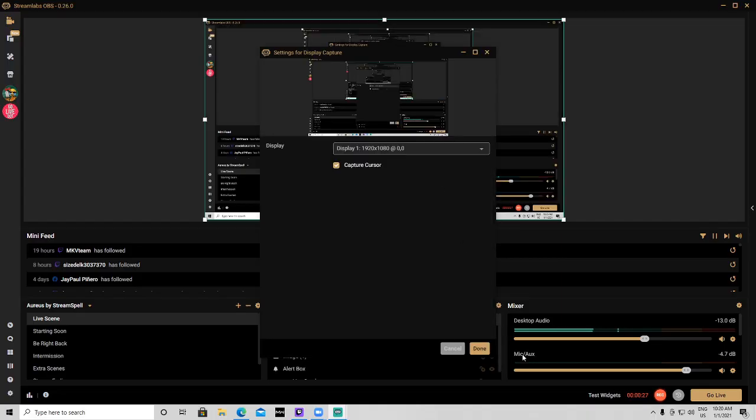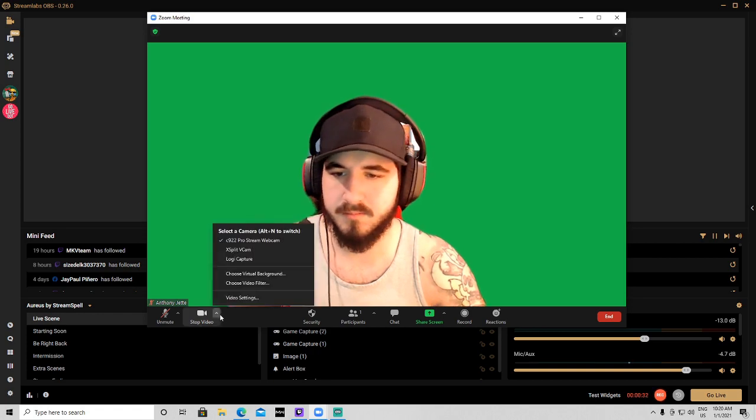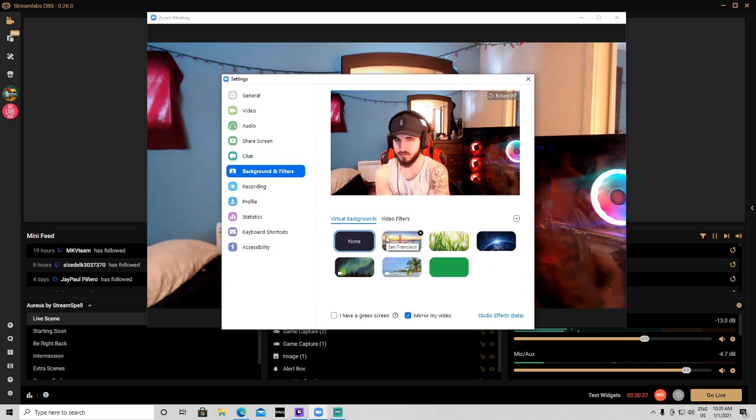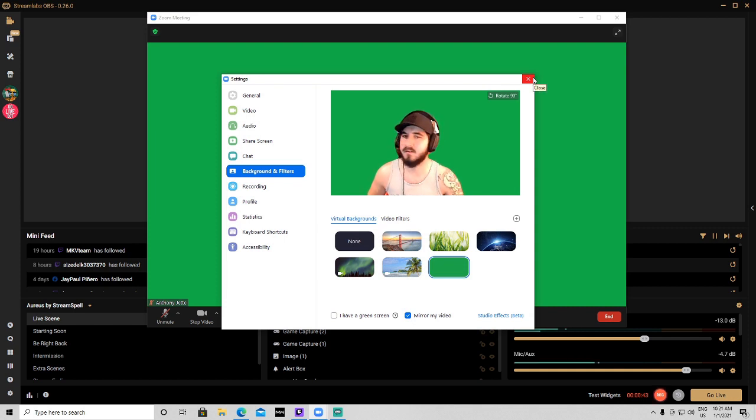To get to this step, first you're gonna want to open up a Zoom meeting. So you're gonna want to open up a Zoom meeting — once you got that set up, it's gonna open up like this. This is how a regular Zoom meeting should look. To add the green screen, you'll have to go into Paint and just paint a blank page green, then upload it to your virtual backgrounds in Zoom. Click the plus sign and you add it.